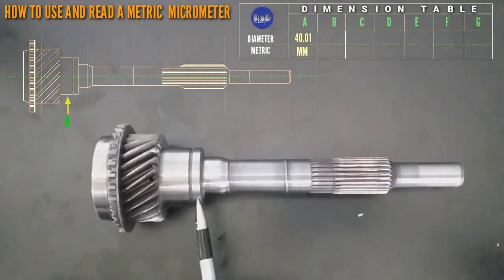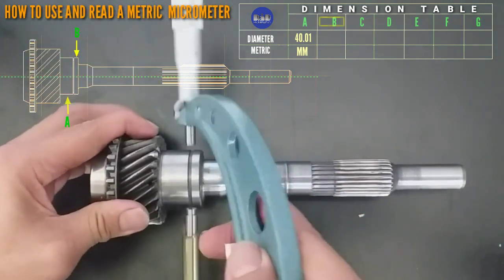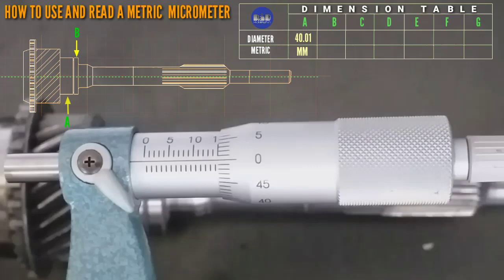Next, letter B. This is letter C. The dimension: that is 25, 30, 35, 40 — so that is 40 mm.